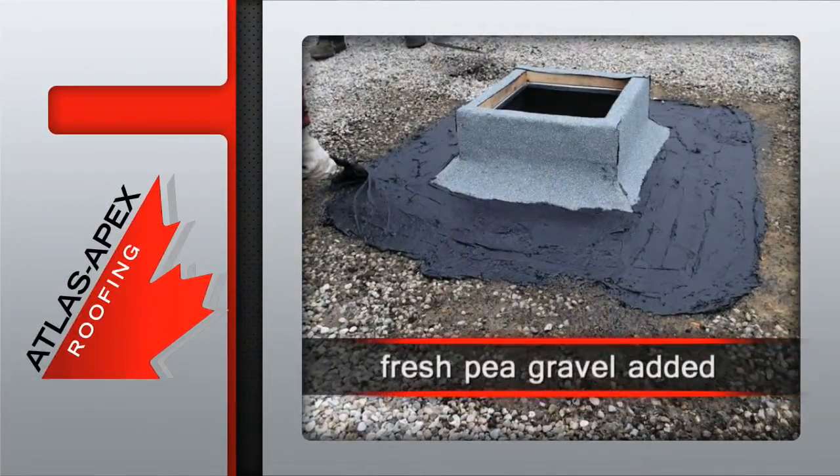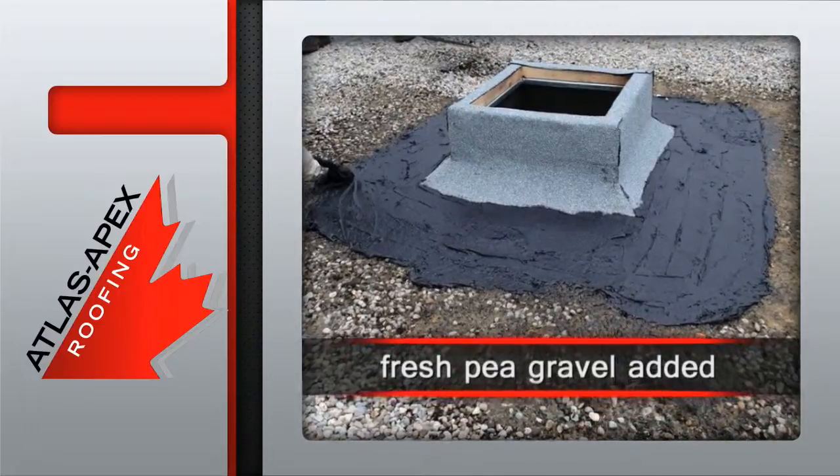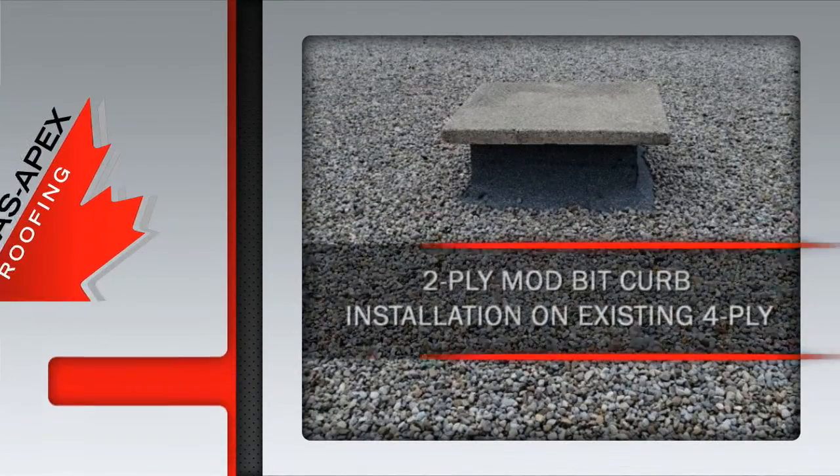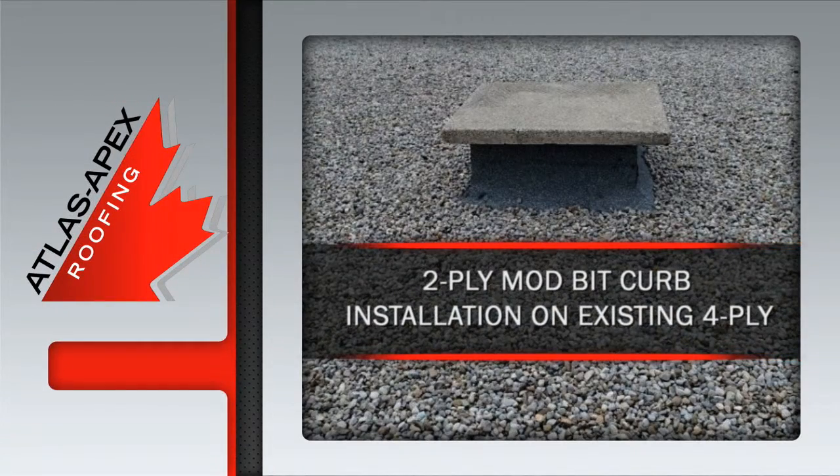Low odour, cold applied mastic is added to the leading edges of the membrane flashings, followed by a fresh layer of pea gravel. It's the 2-ply mod bit curb installation courtesy of Atlas Apex.